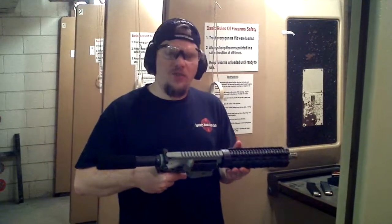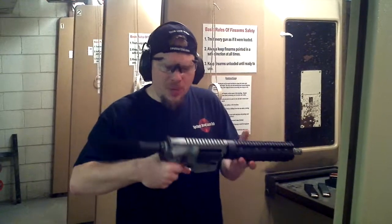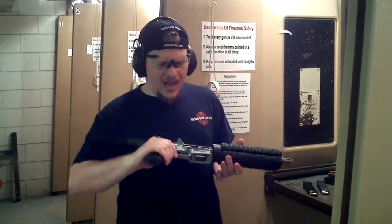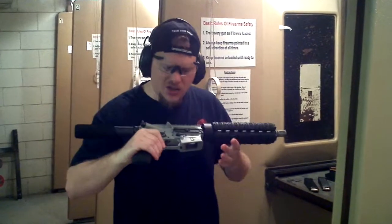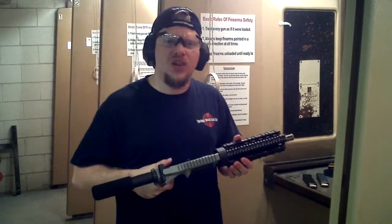I have here the Longwolf G9 Zombinator. This is an AR pistol, 9mm on an AR platform, and features our zombie Cerakote finish done by AA Gunsmithing. Of course, this gun doesn't have any sights on it, so it's going to be really interesting to shoot.